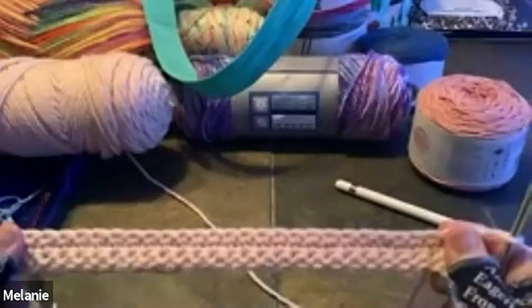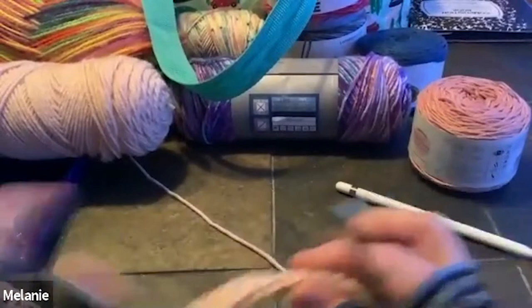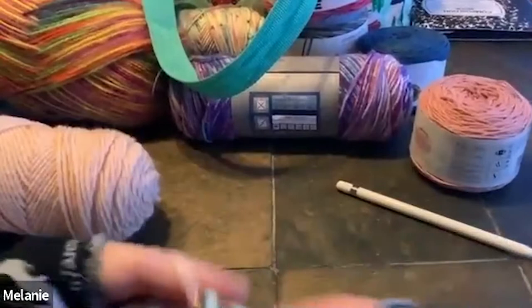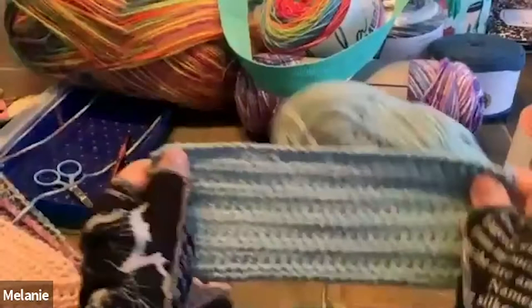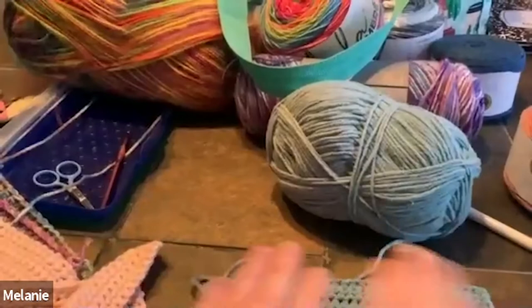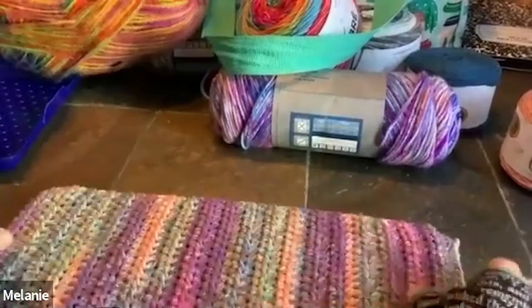Another yarn I'm testing is the Bernat Bundle Up, which is a baby yarn but super soft too. I'm making a little swatch and I'm going to throw it in every wash and dry cycle and see how it looks after 10 times. So the goal is to have something like this in the end — a rectangle. We're aiming for something rectangular.